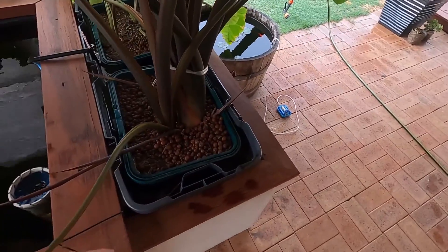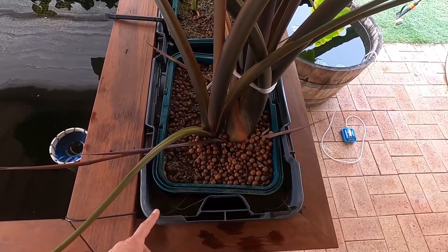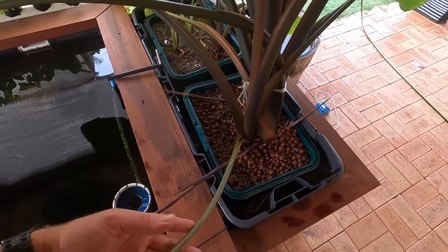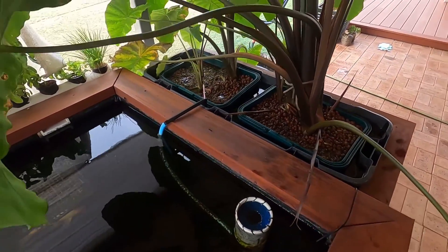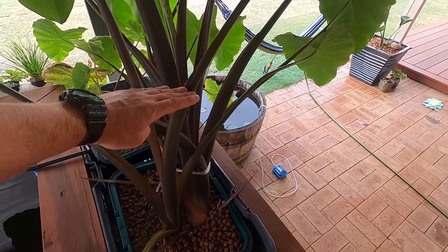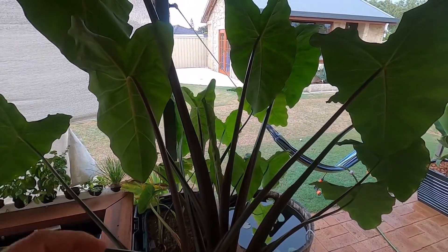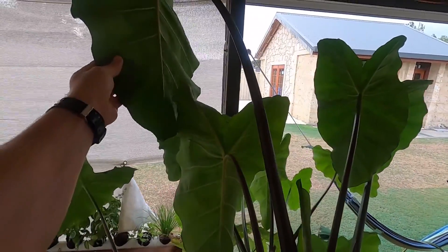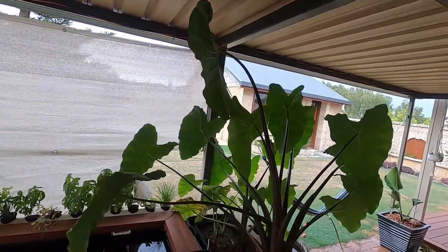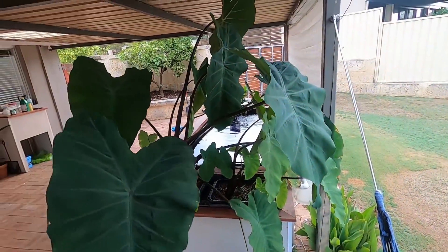The bog is just a big plastic container that holds about 150 liters of water, and I've got two plastic mesh weave baskets filled with expanded clay with a couple of taro plants popped in. These plants were about this size six weeks back and they've just gone nuts - really big really fast. You can see the size of it now, it's actually touching the roof of where the pond is. It's obviously thriving on the nitrates and whatever else is in the water.